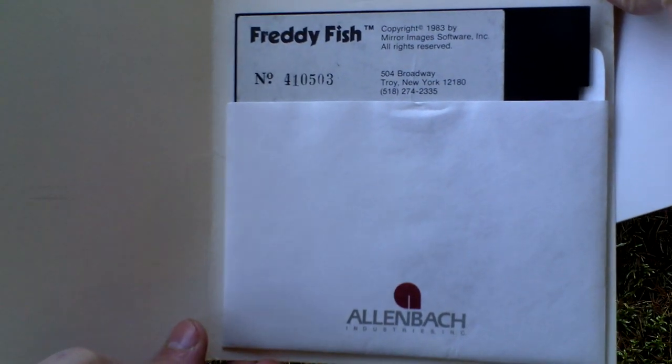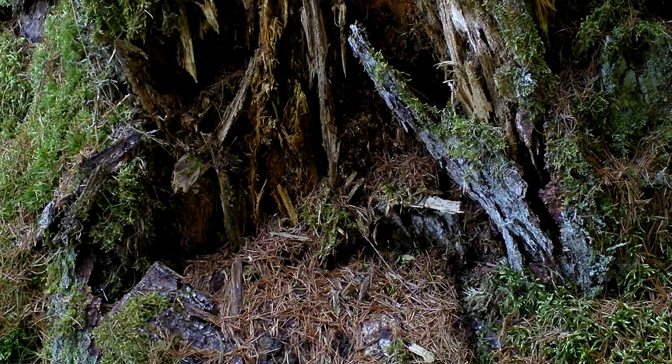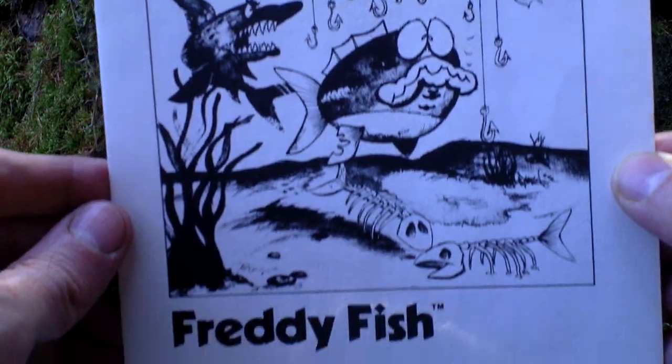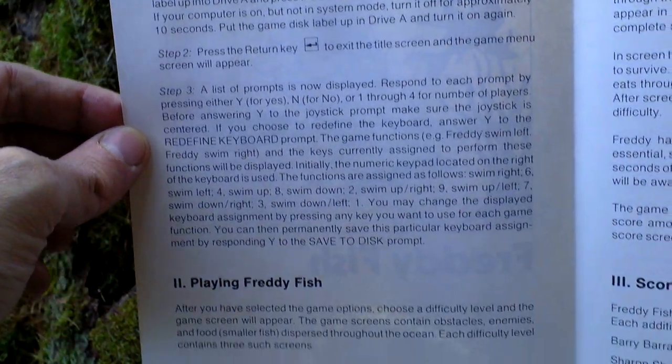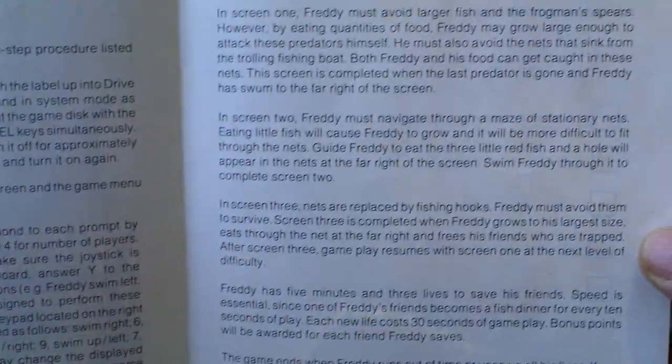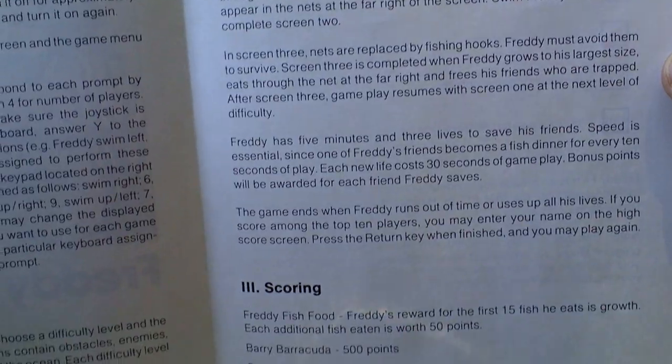First of all we have the game itself on one five-and-a-quarter inch disc. Then we have a registration card from Mirror Images, from the publisher. And then we have just a thin manual leaflet with all necessary info on how to play the game, hotkeys and controls and such. But you really don't need it since the gameplay is very simple and the game is also very short, so you will be finished with it pretty fast.